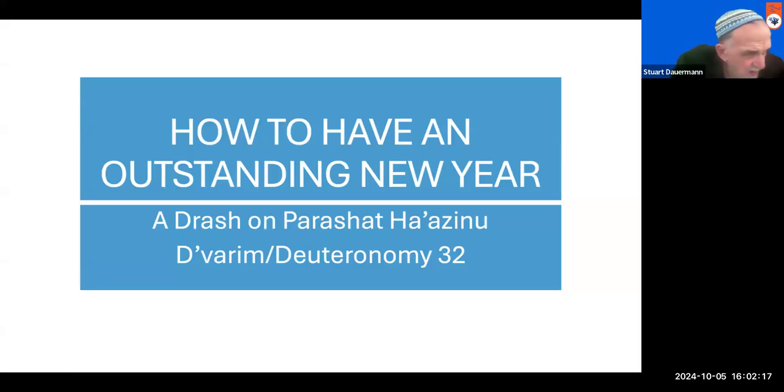Today is how to have an outstanding New Year. We talk about New Year's resolutions in our culture, and it's pretty well universally thought that New Year's resolutions are always bound to be a disappointment. We get cynical about New Year's resolutions, and it seems as though we come to accept grudgingly the fact that each year is pretty much the same as the other. But I want to stand against that.